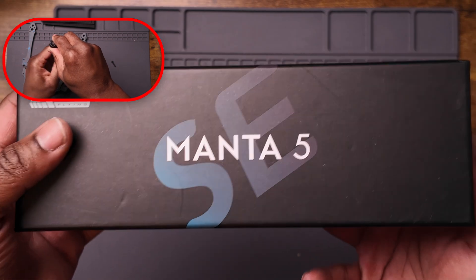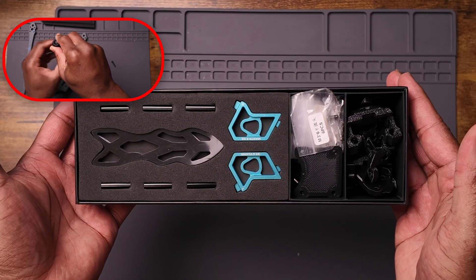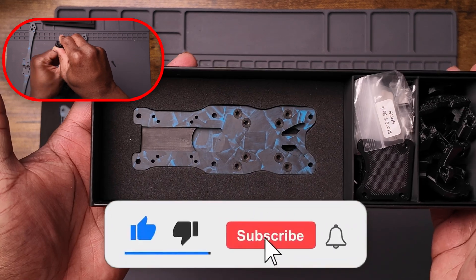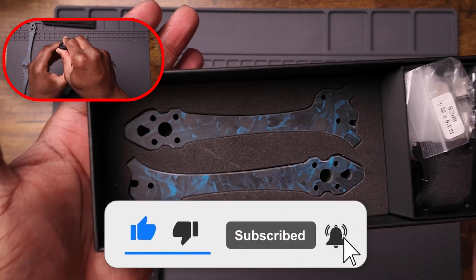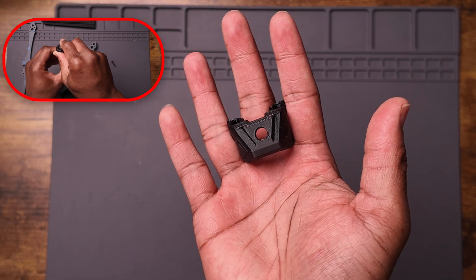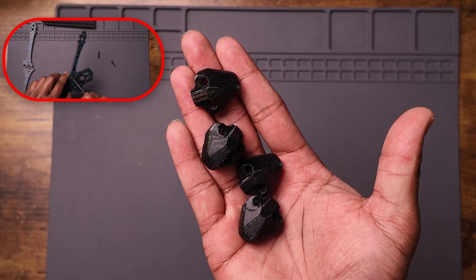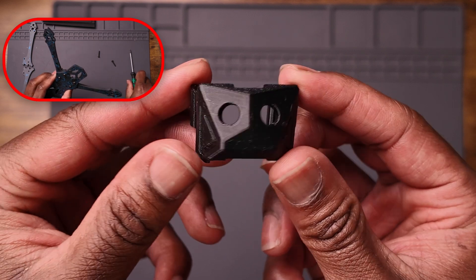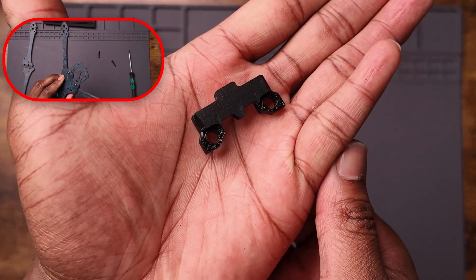The frame I went with was the AXS Flying Manta SE. It's a newer frame, it's a Squashed X. If you've seen my DJI to Walksnail videos, it should be no surprise that I went with this frame because I like the quality of AXS products. And it was actually pretty cheap as far as frames go — about $40, and it comes with everything, which is great for someone like me who doesn't have a 3D printer.